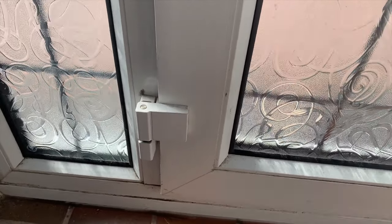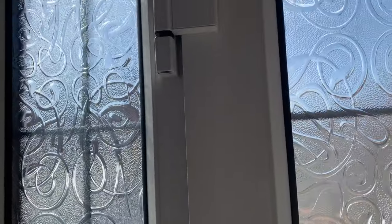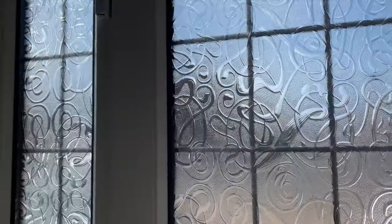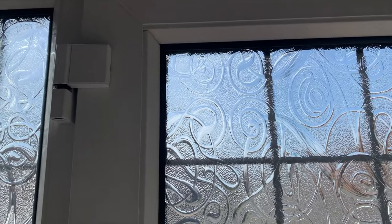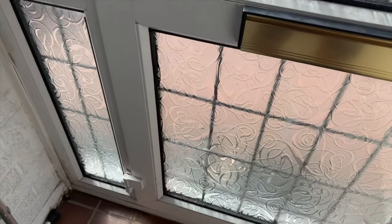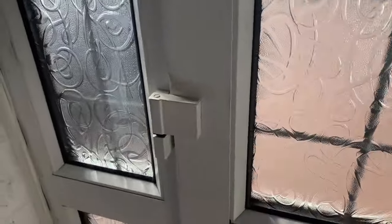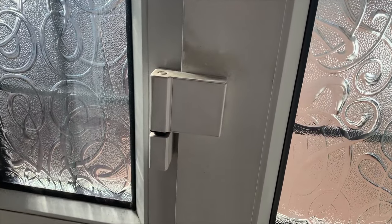Once I open that I don't know what I'm going to find, so that's why it's a good idea to have two people - my son's giving me a hand. It's probably a heavy door, so make sure you've got decent shoes on as well - you don't want the door falling on your feet. So let's open these hinges and see what happens - wish me luck!